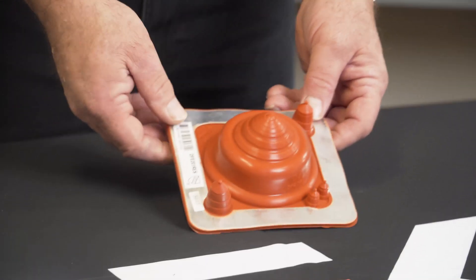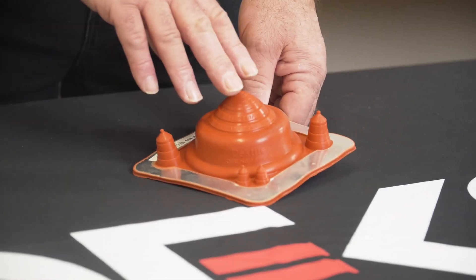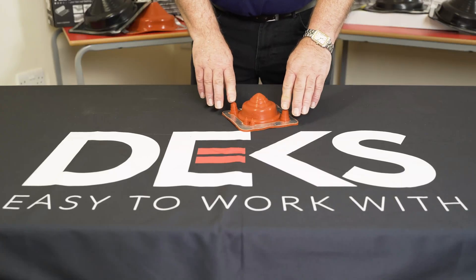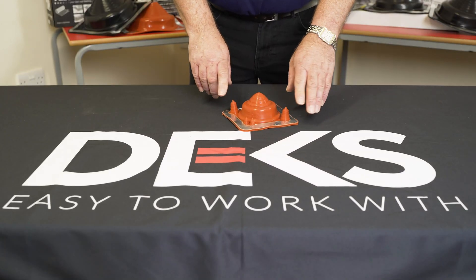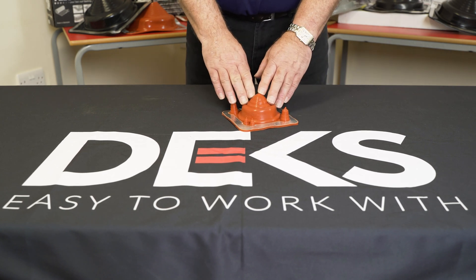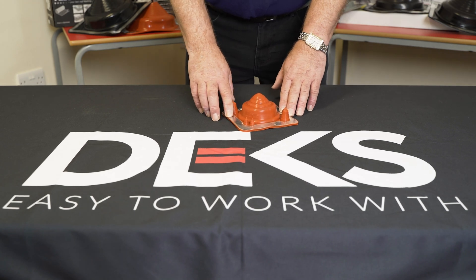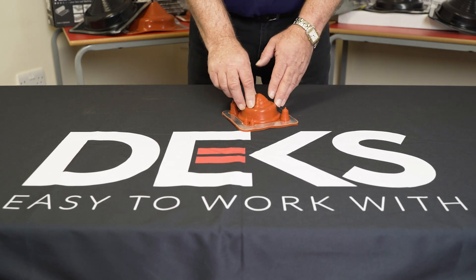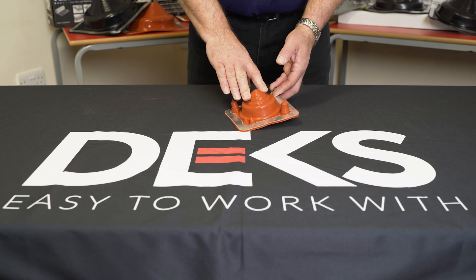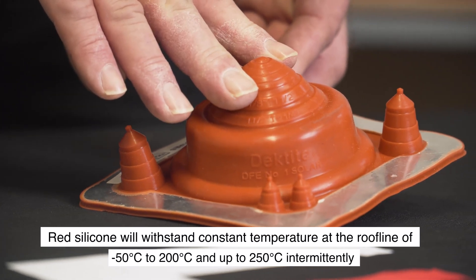This is a Decktite Premium Solar Flashing specifically for use with solar thermal. There are a number of options to pass either cables or pipes through the flashing, and it's for use on non-tiled roof applications. This product is in silicon, most commonly used because of the heat it will take — up to a temperature of 250 degrees centigrade.